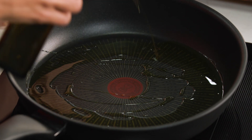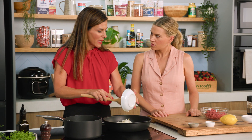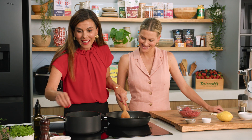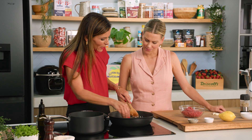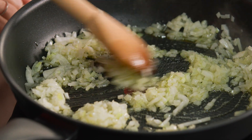Whilst that's simmering, we're going to get on to our filling. In a fry pan, add some olive oil, then add our onions and sweat these off for about five minutes to get them nice and soft. This is the filling that's going on the inside. Add a pinch of salt to sweat those onions — it releases the moisture so they don't burn. Could you chop some garlic while we get on to the rest of the filling?